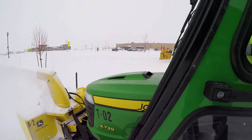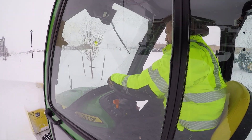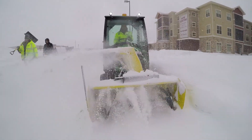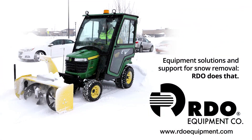John Deere offers a cab and heater for the X700 series that keeps the operators warm and just allows for a comfortable experience overall. We've had some very deep snow this winter and deep drifting where they're going through drifts that are as high as their cab, and they've been performing really well for us.